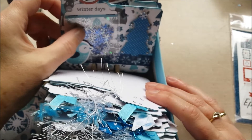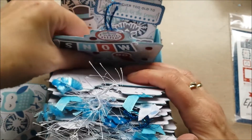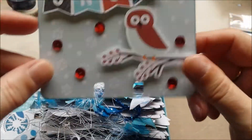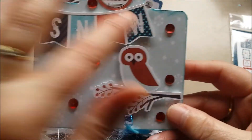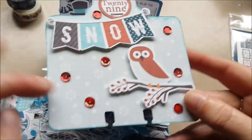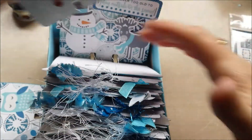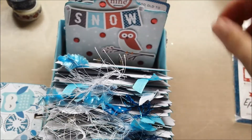I did another shaker pocket here, and I like this too — just simple. Owl on a branch, snow, and I added some sequins on there. Yeah, I had a lot of fun making these.